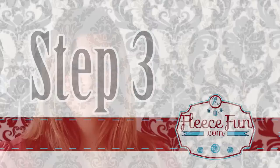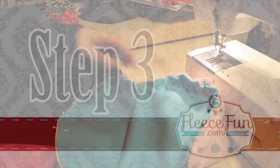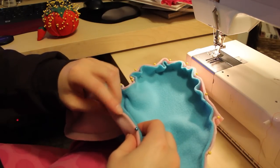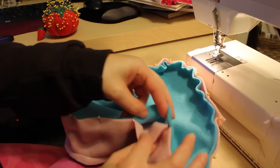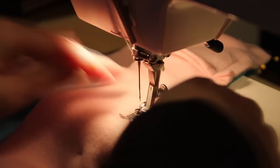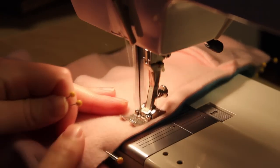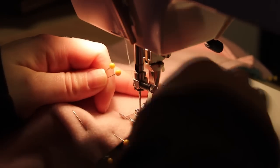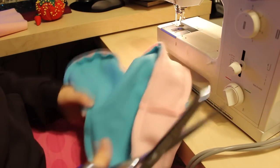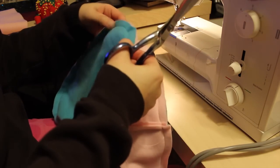Now that the side is on, let's get started with the back. Attach the back using the same process as the front — pin it all the way around, but make sure you leave a good four-inch gap for stuffing and for turning. Then using a half-inch seam allowance, sew all the way around leaving that gap open. Snip your threads, and snip the fabric at the curves and at the points so it will look really nice once it's turned right side out.